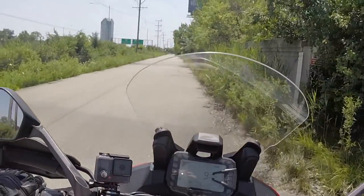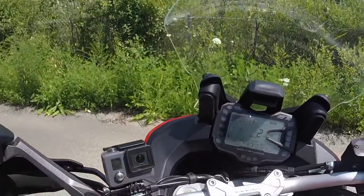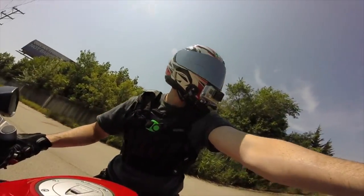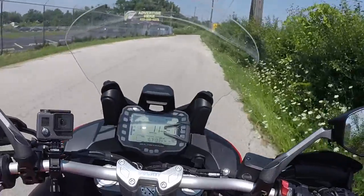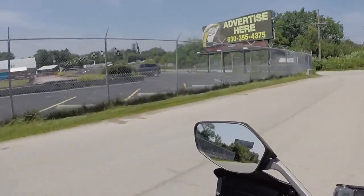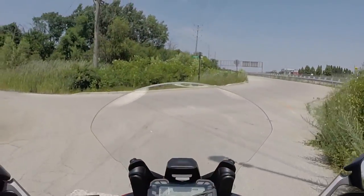We're going to see how maneuverable this thing is at low speed. It's tall — I'm on my toes. But it's not too bad; it doesn't feel as heavy as I expected.